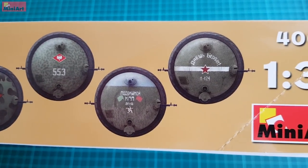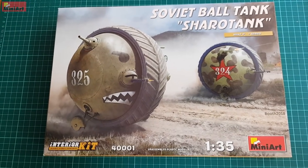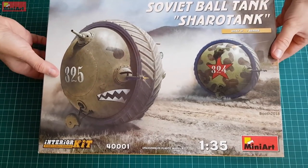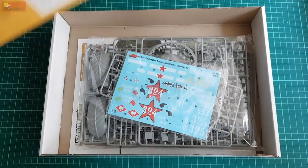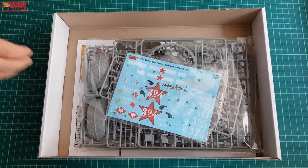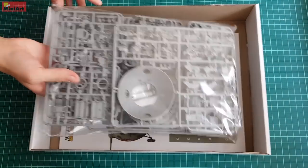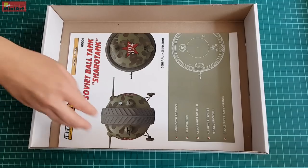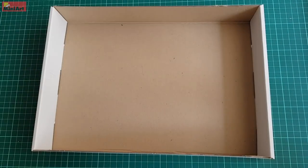Inside the box, we have an envelope holding the grey plastic sprues, clear parts, and a decal sheet. This time there is no photo-etch sheet included, but the decal sheet is very big instead. Instructions are at the bottom of the box, and that is what we are going to start with. Then you'll see what MiniArt have to offer with this what-if kit of theirs.